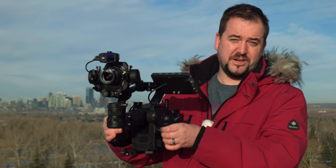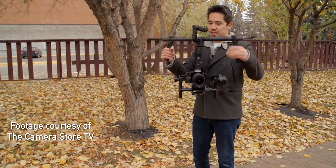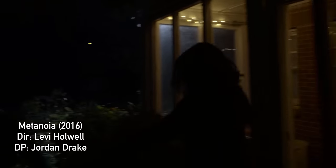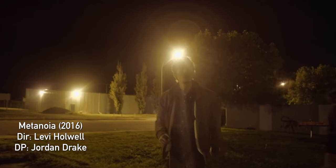Welcome back, DP Review TV viewers. It's a slightly delirious Jordan here to talk about the very interesting new DJI Ronin 4D. I want to take you on a bit of a history lesson, because a while back DJI introduced the Ronin. It wasn't the first three-axis handheld gimbal to hit the market, but it was by far the least expensive at the time, and it opened up a ton of really cool creative possibilities for moving the camera.